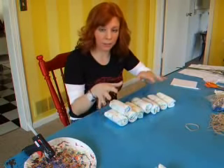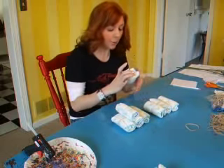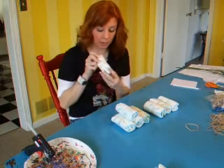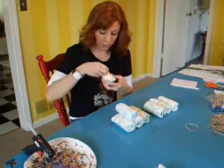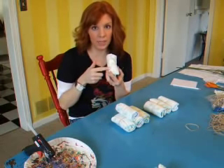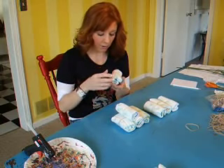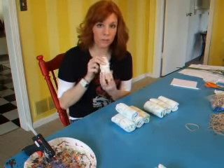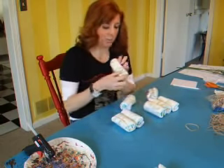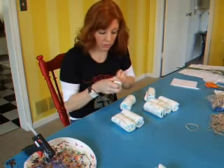I'm going to pick out eight of my diapers that I've rolled to start for the top of the cake. I want to make sure that all of my rubber bands are towards the center of the diaper, just like this. Make sure they're not all wrapped messily — this makes it look really messy. When you do the overall design of your cake, you want it to look really nice, so make sure all your rubber bands are towards the center of each roll.